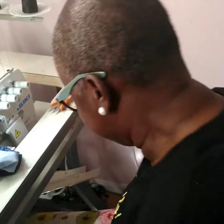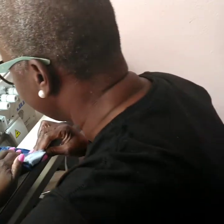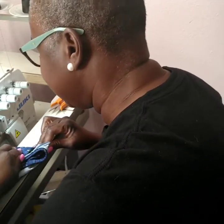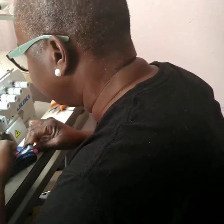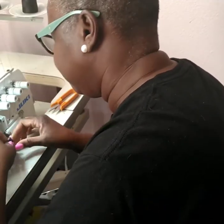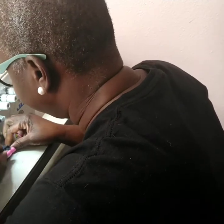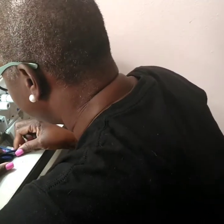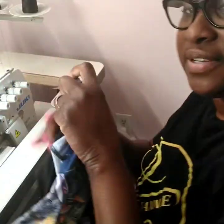Hey guys, I'm just going here to finish up this dress — need to get some new stuff. Let's finish up this dress.